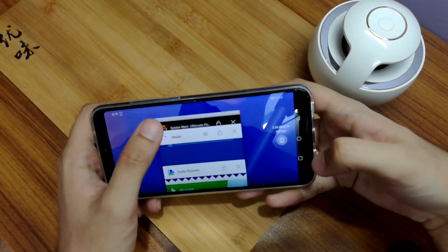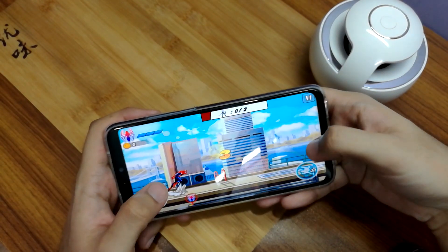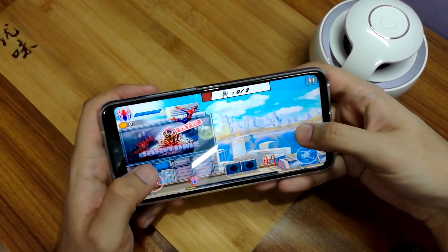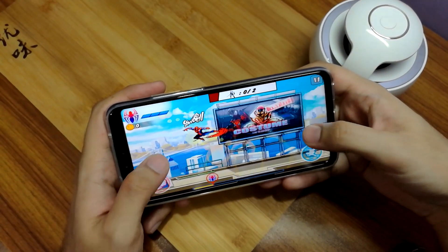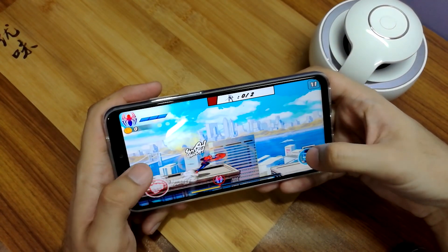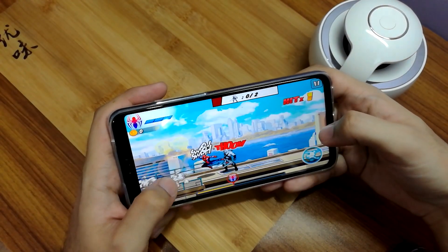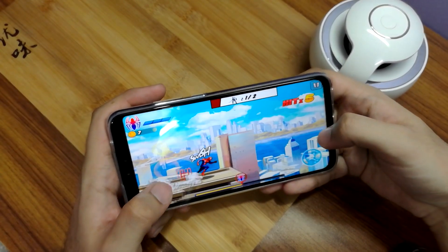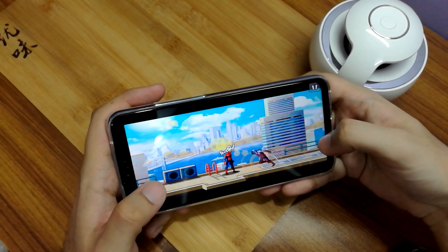We also had another game, Spider-Man Unlimited, so we could check it out. You can see that it's quite fluid, the graphics are actually quite good, and it doesn't actually heat up too much when you game. So if it's able to run games like this, it will be able to run other AAA games like PUBG or Clash of Clans. And of course, racing games like Asphalt can also work very well on this.